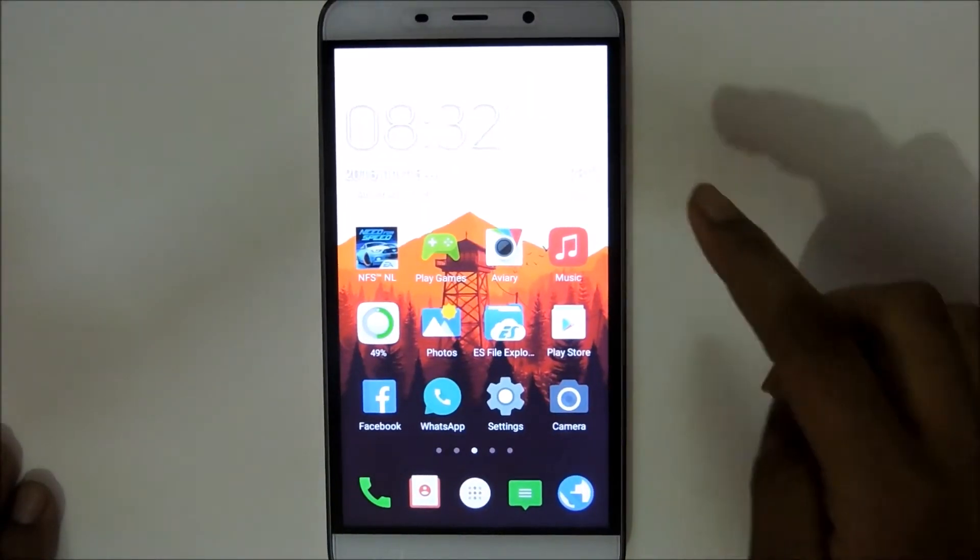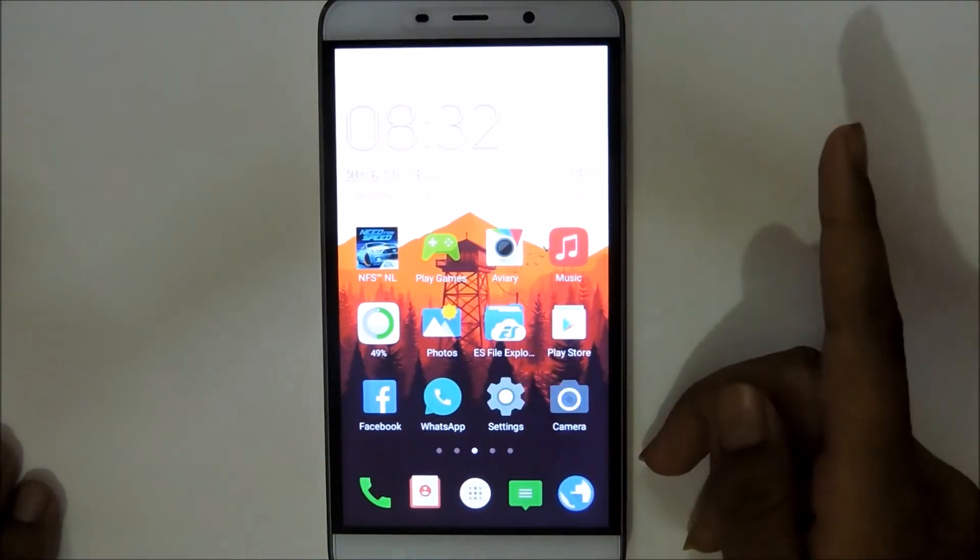Hey, what's up guys, AdityaPikash here and in this video I'll be showing you what is on-body detection and how to use it.